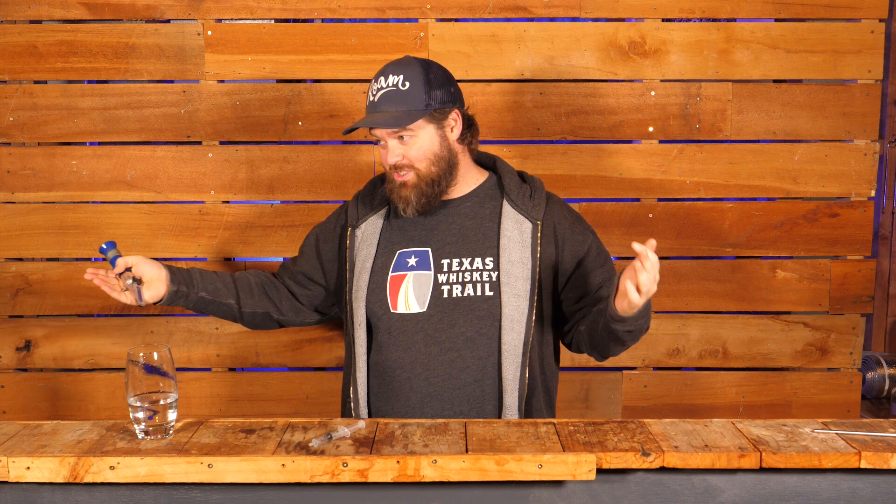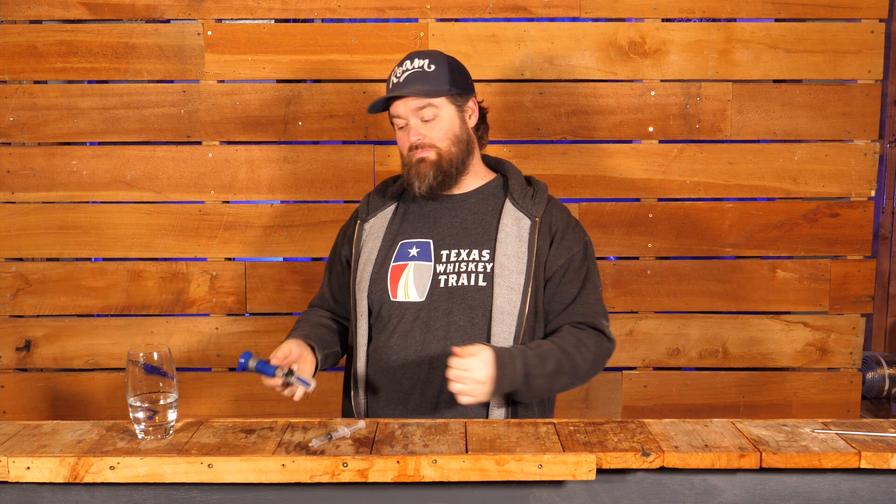Real quick announcement before we get into the main video: Chase the Craft hats are now available on my Teespring site. I know you guys have been asking for these for ages — some people just like them better than t-shirts. They're up, they're live. I'll leave a link down below. By the time you see this, I would have ordered samples, but they won't be here yet.